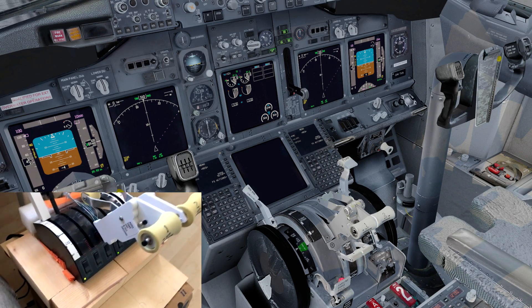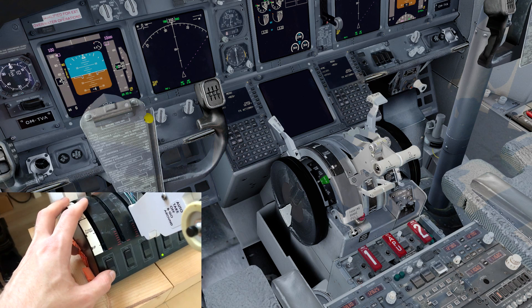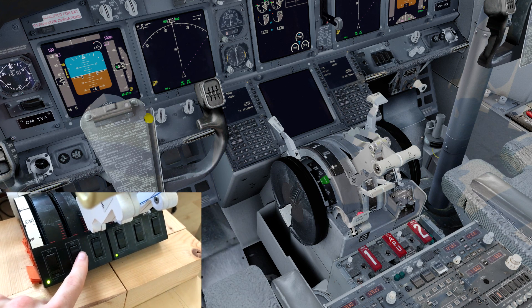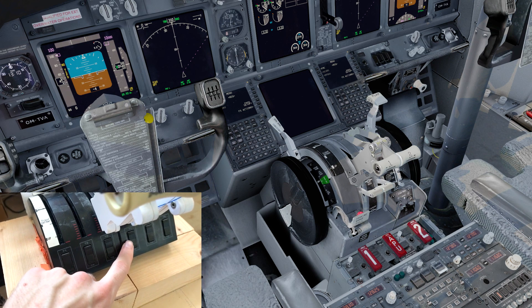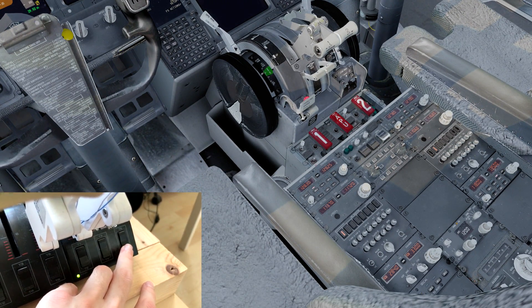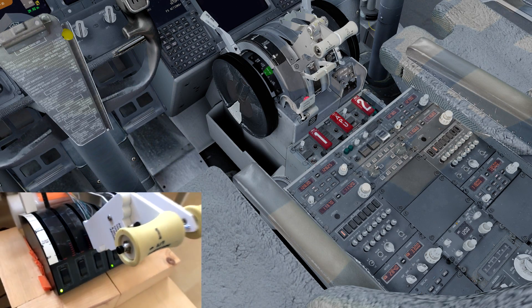At the bottom of the throttle quadrant there are additional buttons. The first switch's bottom position is programmed for the parking brake. The middle switches are fuel control switches, programmed through FSUIPC to send key commands which I've set in the PMDG key commands menu to cut fuel flow. The outer switches work on the 747 but not the 737. The outermost switch is set to increase and decrease the transponder mode — very handy when vacating a runway to quickly set the transponder to standby.